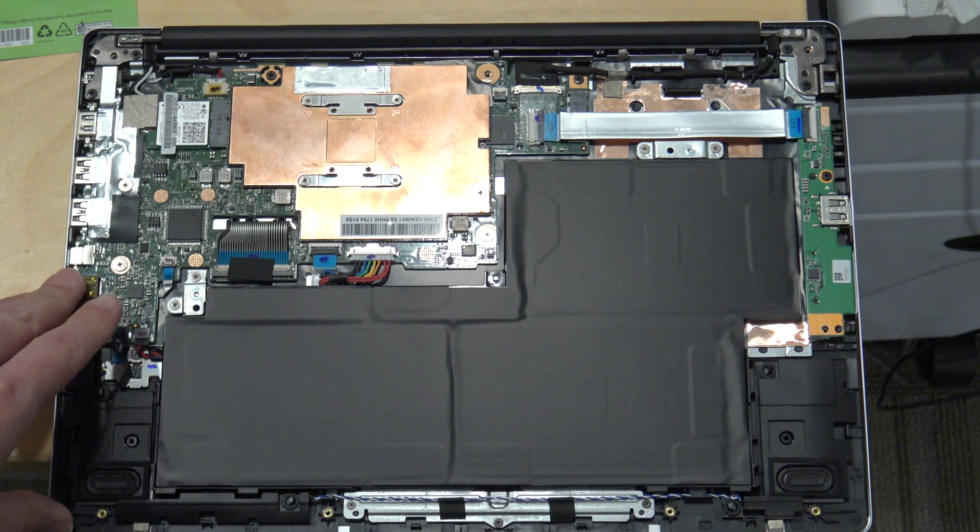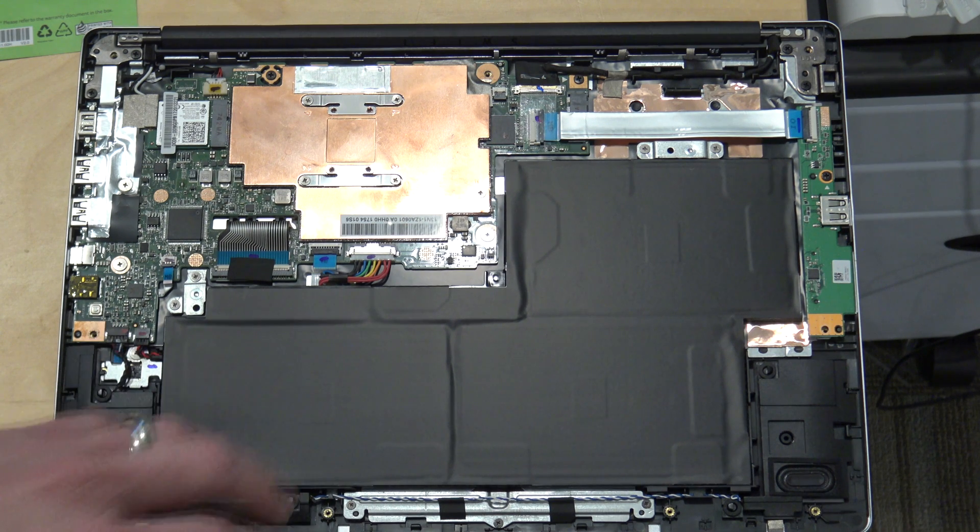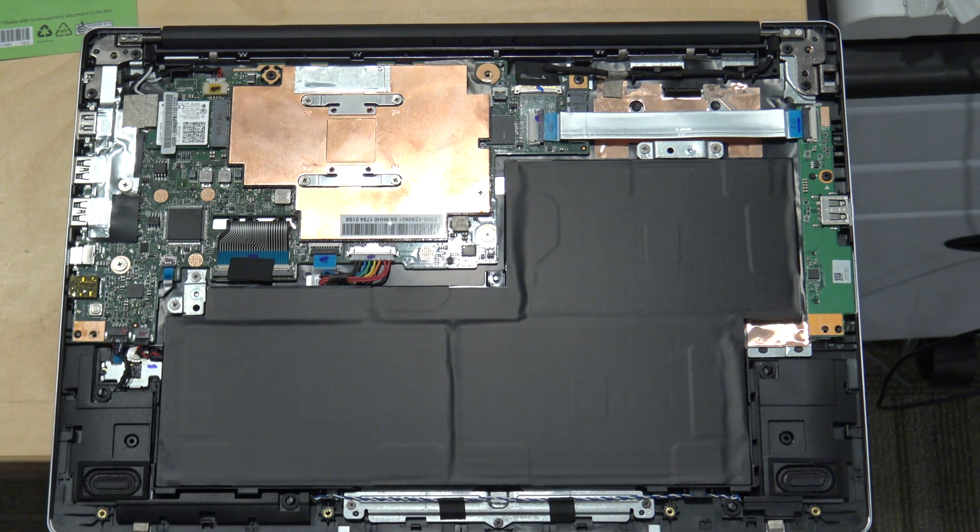Hey everybody, it's Lon Seidman. I've got the Swift 1 from Acer that I reviewed the other day on the table and opened. A lot of people were wondering about upgrading the storage, which I didn't cover in the video.